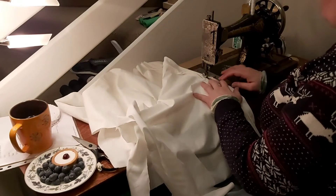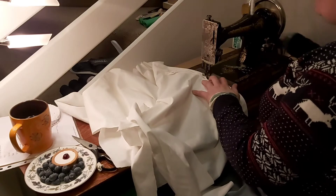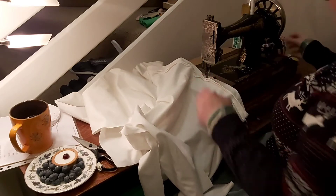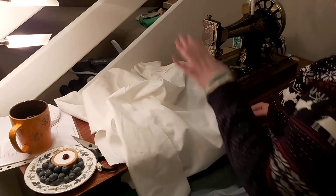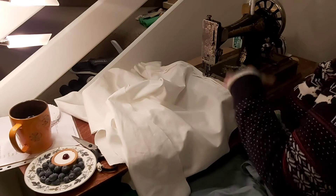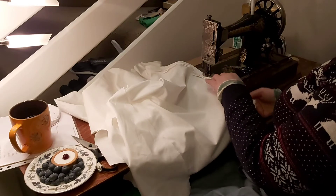Pin tucks take a lot of labor because you have to measure it out, iron a crisp fold into it, and then sew onto that fold. Between each tuck I'm taking the material away, ironing another tuck into it, coming back to the machine, sewing that, going back to the iron, ironing another one. I've only done six and I'm already a bit fed up of pin tucks.